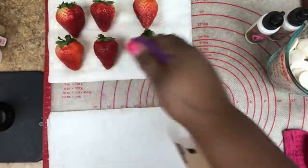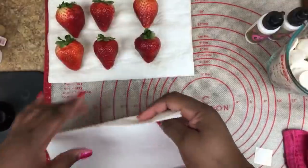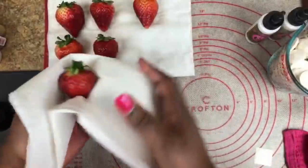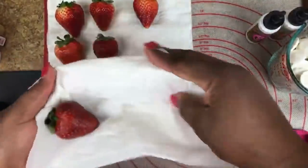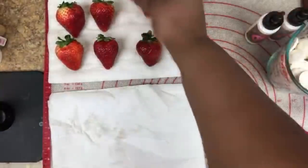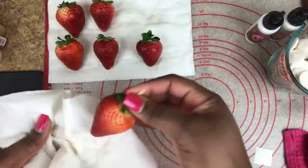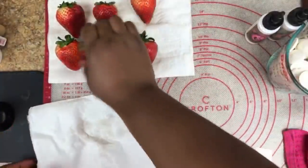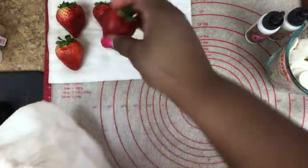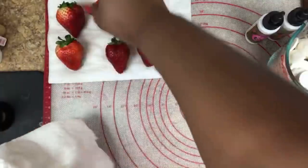I mix the vegetable wash in a separate spray bottle — about a third cup of the vegetable wash and about a third cup of apple cider vinegar with some water, put it in a spray bottle. After I rinse my strawberries, I spray my berries once again. It's a two-part clean and wash process. I don't soak them, but I clean them, rinse them, and dry them. You can get a separate spray bottle with just water if you don't want the mix.